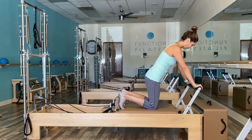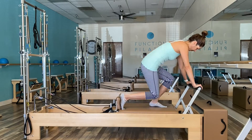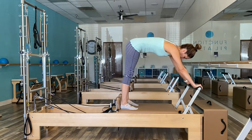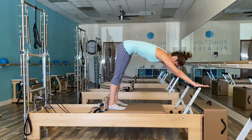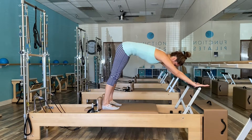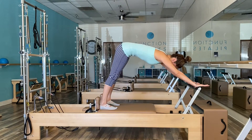From downstretch, transition your client carefully to elephant. Ideally, we want heels against the shoulder blocks, but take into consideration the client's height and or if they already have very tight hamstrings. Their heels should be flat against the mat, so position the feet correctly.